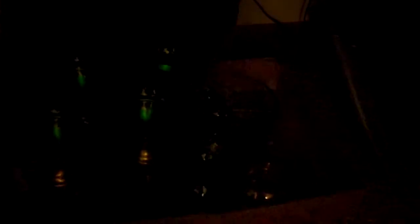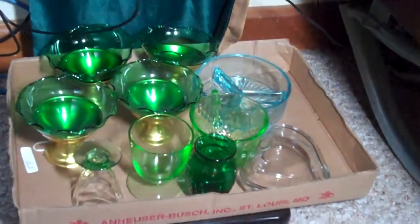Here's a box of different green glass. There you go, now you can see the green glass.